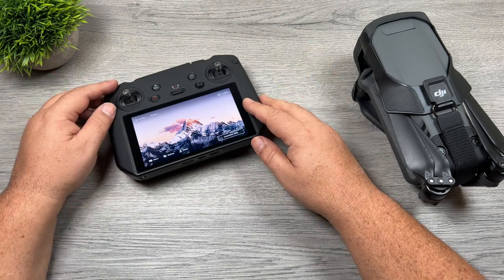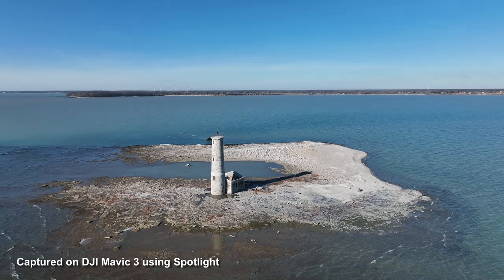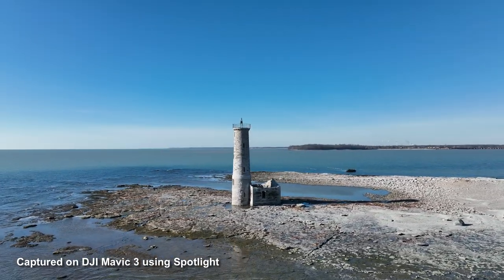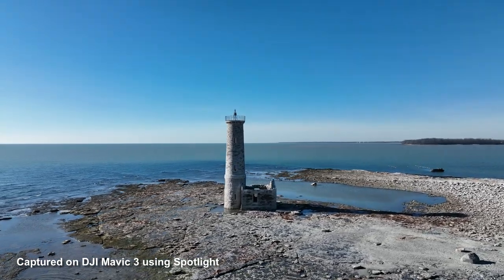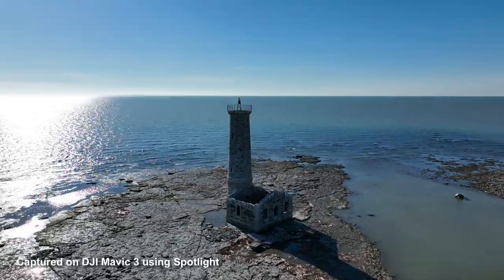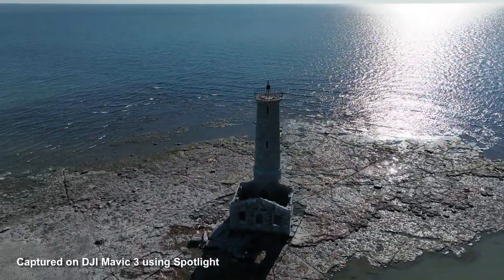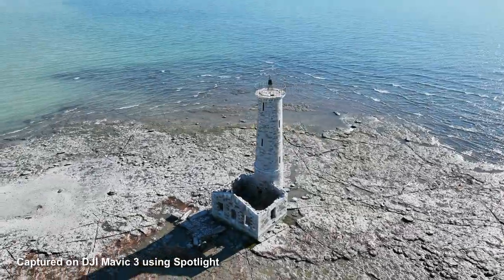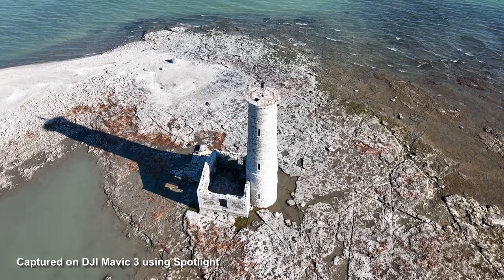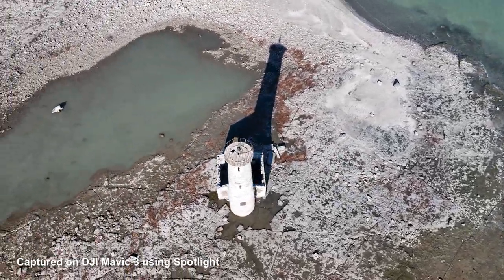It basically gives you a cameraman so you can just focus on flying. When it comes to filming a subject or a point of interest, I like to usually fly the drone myself — I like to hone my skills and get really good at some of these advanced maneuvers. But sometimes we can make mistakes and it can really ruin a shot. In this video I'm going to be demonstrating on a lighthouse that I filmed a couple days ago, and when capturing subjects like that it's really good to include some nice interesting shots other than just flying over top of it or beside it.